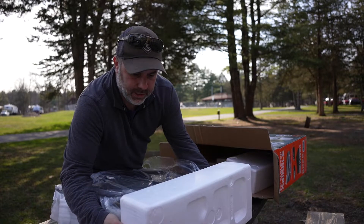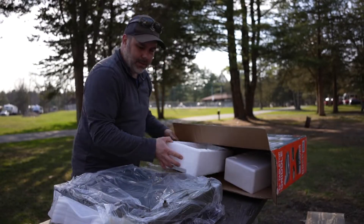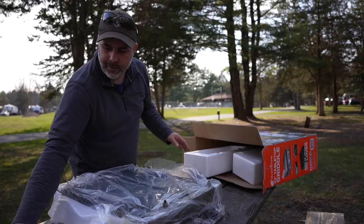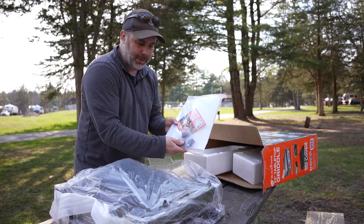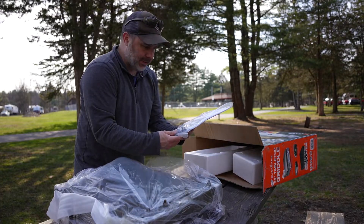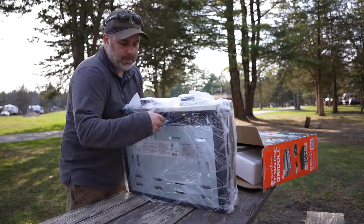It looks like I have it upside down, which may be fine because it looks like we have four small legs on here, which is all that's really required for assembly. And once they're on, other than plugging in the propane, we should be ready to go. Let me flip this side over.